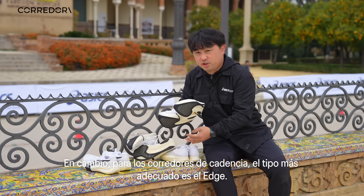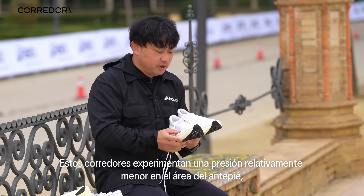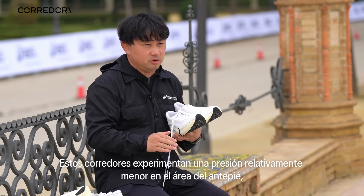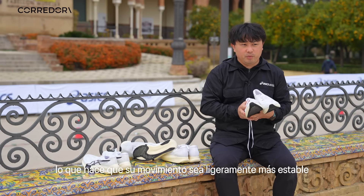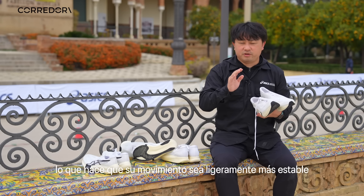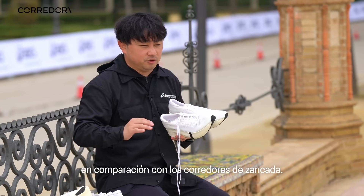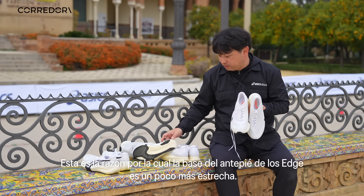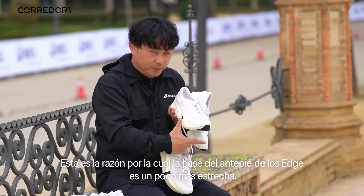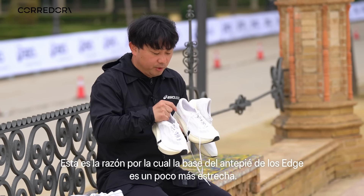For cadence runners — basically the Edge — those runners have relatively lower foot pressure under the forefoot area. Their motion is slightly more stable than stride runners. That is the reason why the Edge has a slightly narrower base plate under the forefoot area.